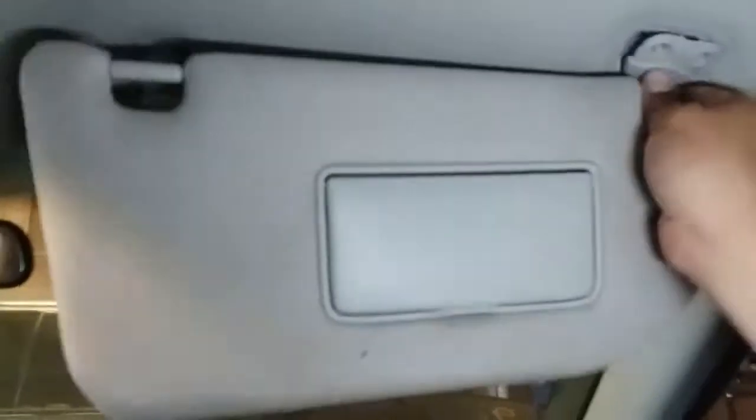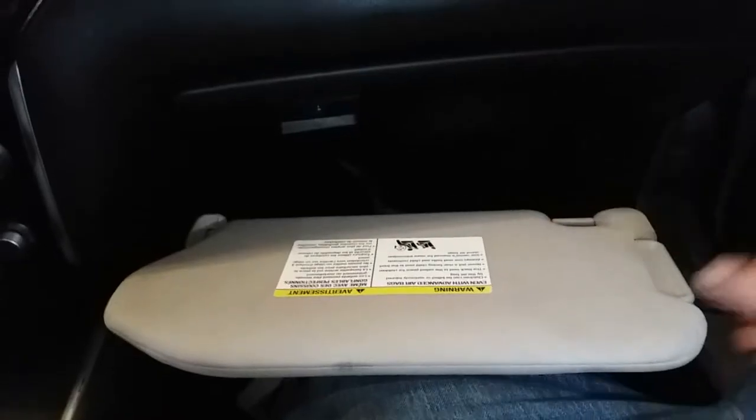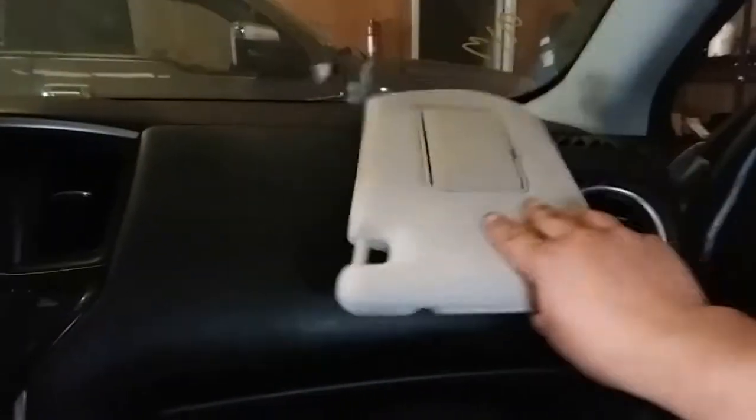Alright, so let's go ahead and undo this one from here, bring it down, undo this pigtail — and there it is. And that is how you remove a passenger visor, vanity mirror. That's how you remove that. Thank you for watching.